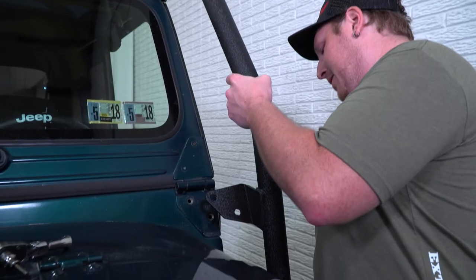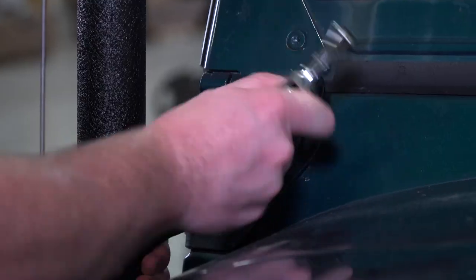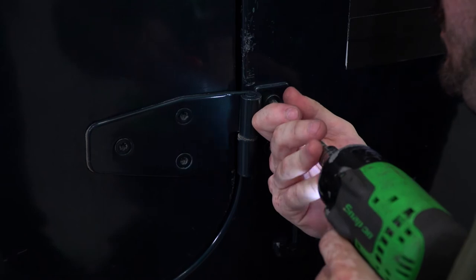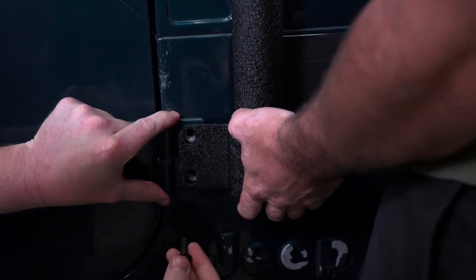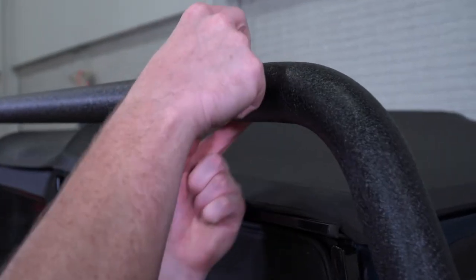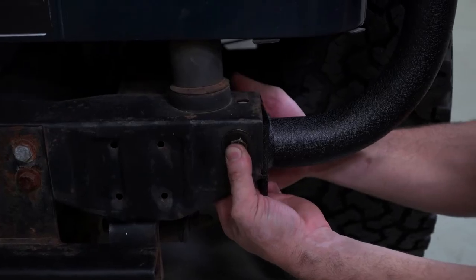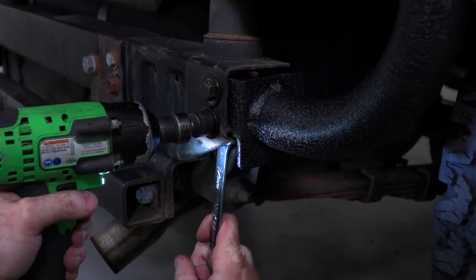To get this installed, the first step is going to be removing the Torx bolts that hold your windshield hinge together. That's going to allow you to mount the upper section of your front bar, and then you're also going to have to remove the Torx bolts that are holding the hinge of your door, which will allow you to mount these two plates onto the Jeep. You're going to do that on both sides, then work from the front to the back attaching the side bars, finally working your way down to where you're going to bolt this lower bar onto your frame using those bumper bolts.